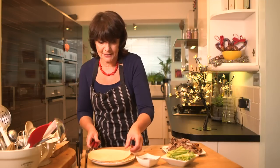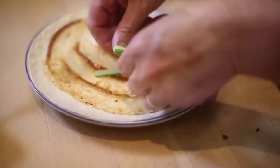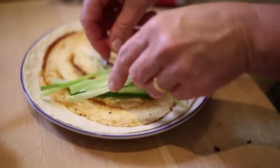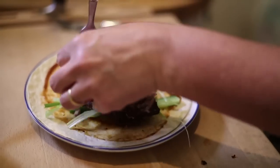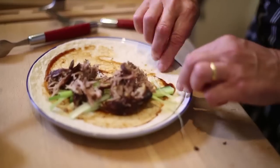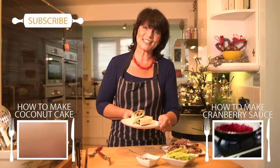I'll just show you very quickly how to put it together. You take a wrap and some hoisin sauce — spread that over — and then cucumber, spring onion. I think spring onion is really important. And then some duck. Get all those crispy bits in there, and then because it's a slightly bigger wrap just fold the end up like that, then over you go and roll up. And there you go — cheat's crispy duck.